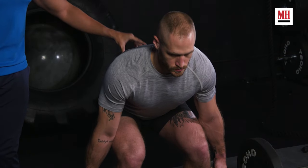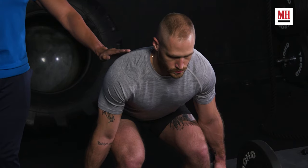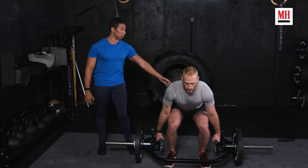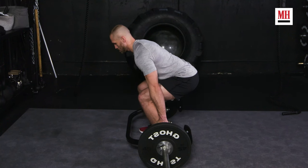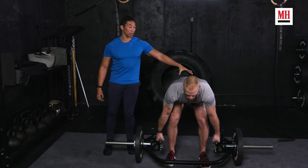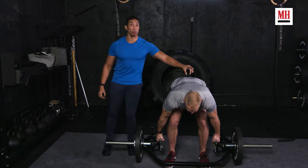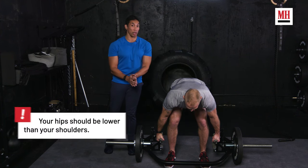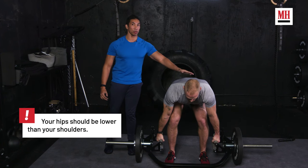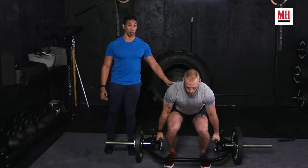The last thing you want to do before you pick up that weight is make sure your hips are lower than your shoulders — they've got to stay lower than shoulders. What happens sometimes is people get high, they don't have proper tension, and once you're in that position with your hips higher than your shoulders, your back becomes the lever for the deadlift, and we don't want that to happen. We want our hamstrings and glutes to drive this motion, and to do that we've got to make sure that hips stay lower than shoulders.